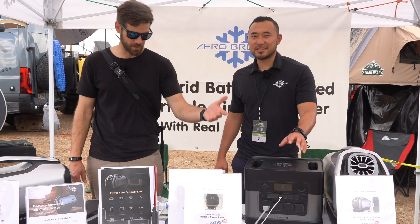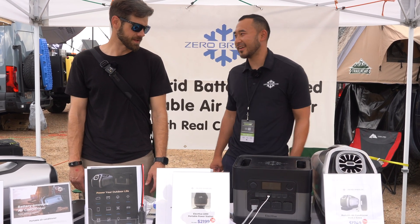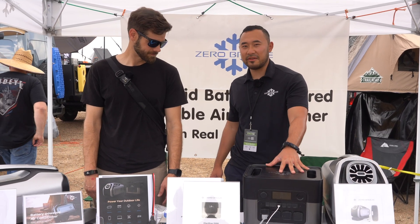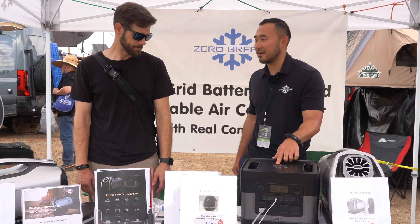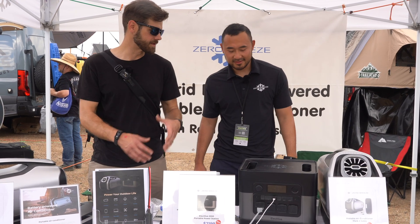A lot of people have been watching and waiting for this to release. It's been about two years but it finally came out. There were delays — every company had delays on products — and we ran a lot of testing to make sure everything works as expected before we finally made the decision to come out with the ElecHive.